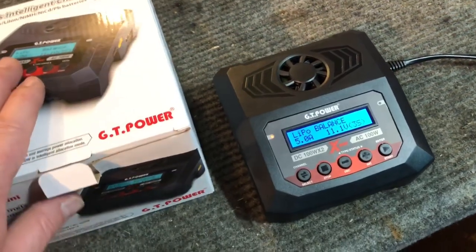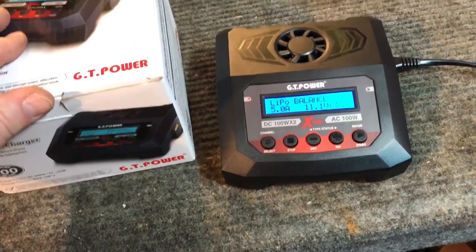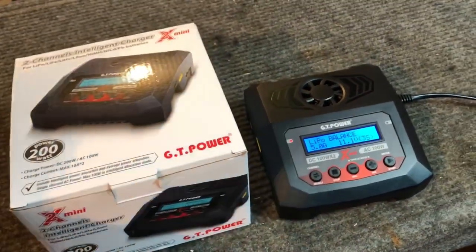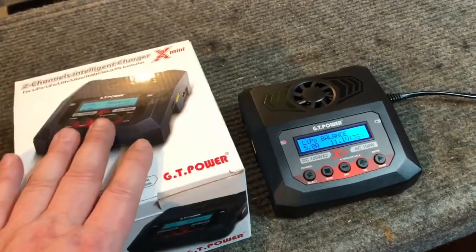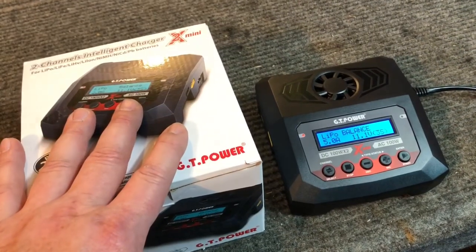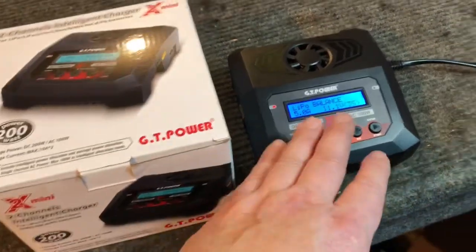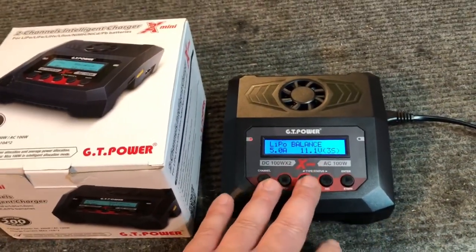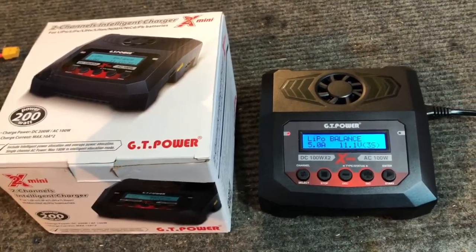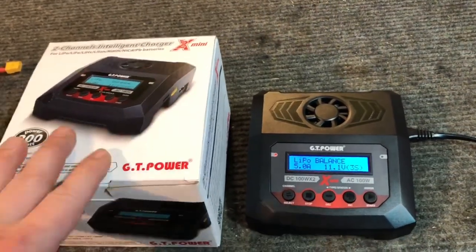Trevor has been using the other dual charger we reviewed and he's been loving it - he previously only had a single charger, and now that he's running a lot of 6S cars he needs to charge two 3S packs at a time. He said it's been working out great with no issues. I'm going to keep this one around to charge multiple 3S packs simultaneously. It's always nice to have an extra charger as a backup - the last thing you want is your charger dying before a bash day.